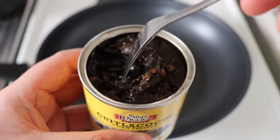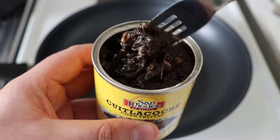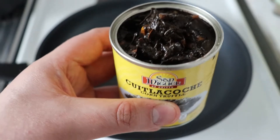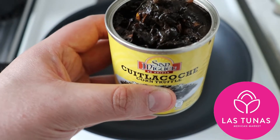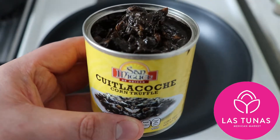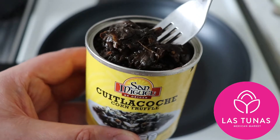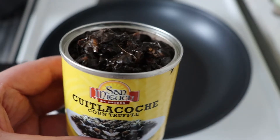I'm going to use this can of huitlacoche. If you can find it fresh it's really great — the process should be pretty similar. This corn truffle is a fungus that grows on corn. I just don't know if this is something that people eat outside of Mexico. I know it looks really weird but it tastes amazing. It's very similar to truffle. I got it from las tunas.fi, so if you live in Finland check their website — they deliver to all of Finland, they have great products and great prices. I'll leave the link in the description.